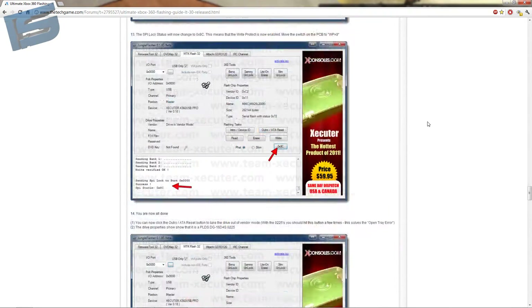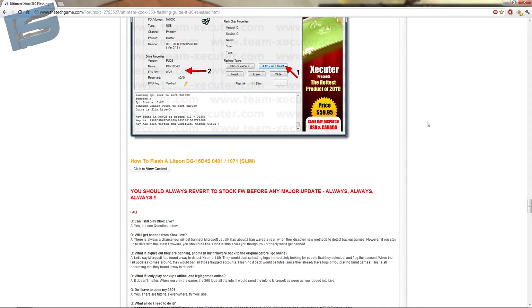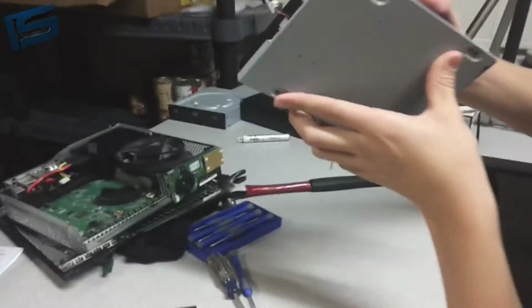You are now done. Hold on — I will switch back to the camera. Alright, now unplug it from the X360 ESP Pro V2 and put it back together.